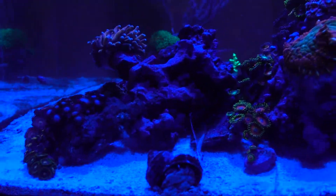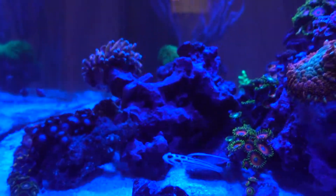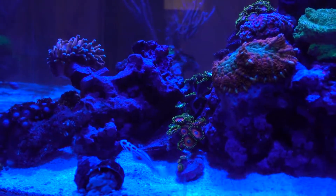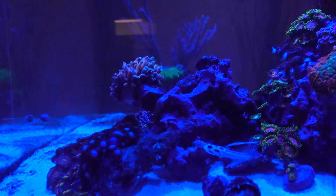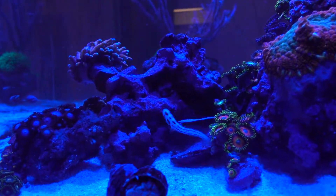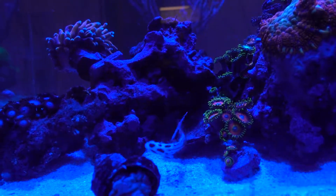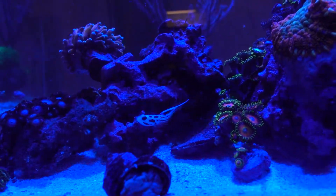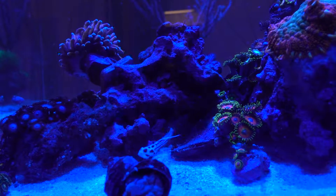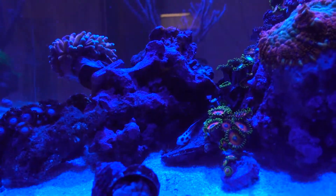Look at this guy — he just popped out of nowhere. Well, actually that seems to be his cave right there. He just started showing up and really gracefully swimming in the water and started going after the Cyclops. That is awesome, because when he first went into the tank I know he ran into that crack. I have not seen him since. The box came last Monday, so I have not seen him for a week.